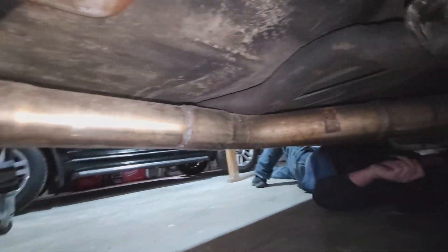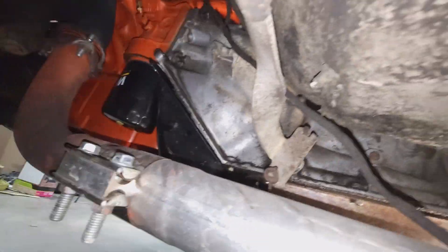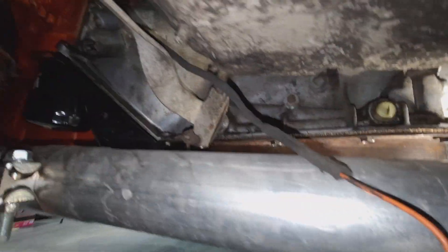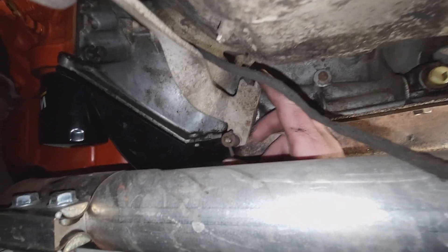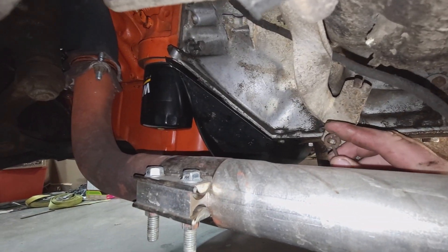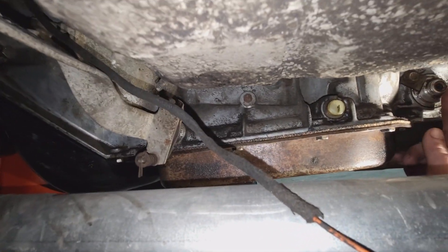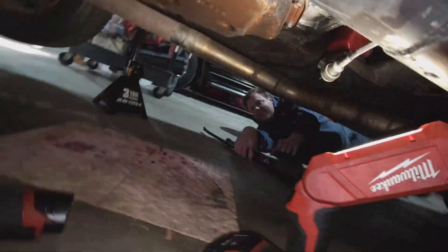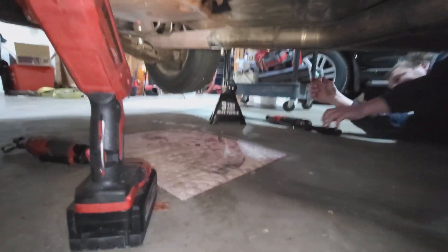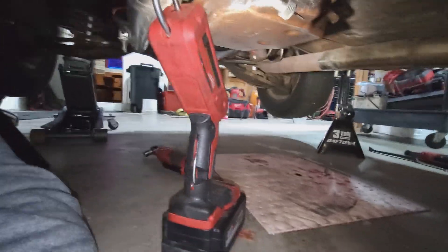Pretty clean unit under here. I've got two-and-a-half inch pipes, X-pipe exhaust on it - sounds really nice. I'm just kind of working this side, getting the shift linkages disconnected. Speedo cable is disconnected. I'll pull that drive shaft out of there - if you've got a bucket, catch that tranny fluid.